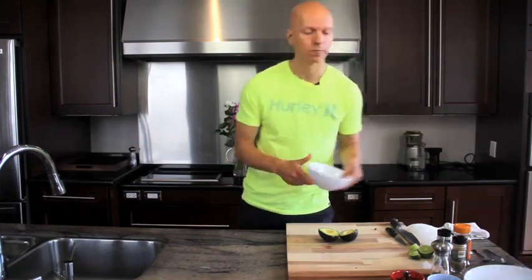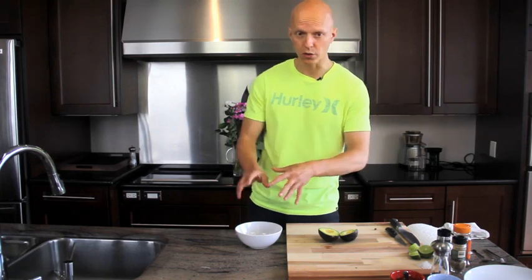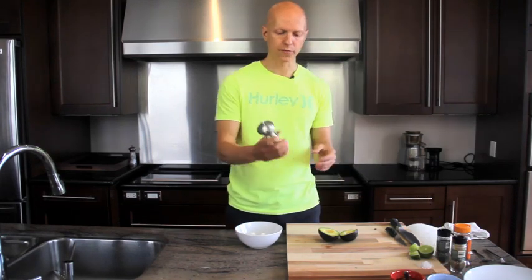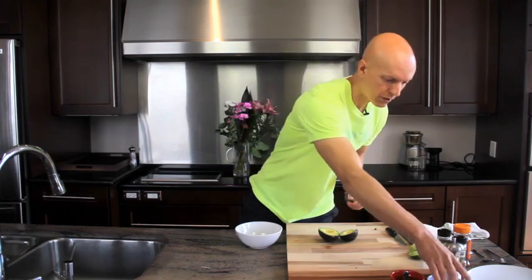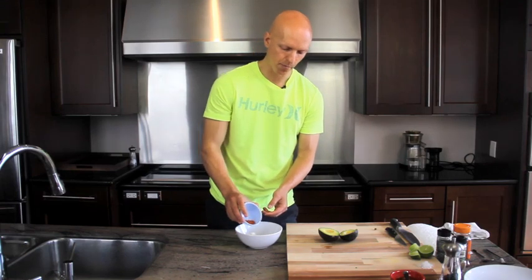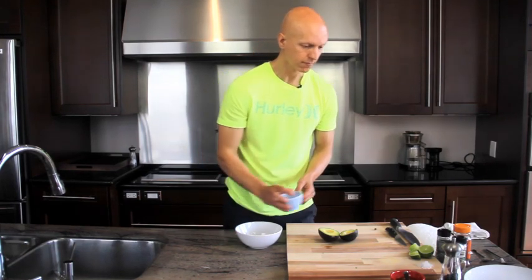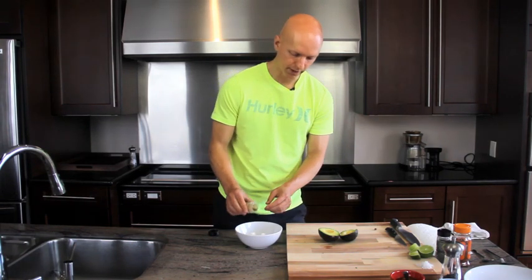We're going to grab a bowl and make what Flavia calls her fajita spice rub. Now I don't have all the spices, but that's okay — if you don't have all the ingredients for these recipes, that's cool as well. What we do have, we will use. So we have some ground black pepper, I'm just going to grind it in there. We've got some sweet paprika, I'm going to put a little bit in. We've got some cumin, I'm going to toss a little bit in.